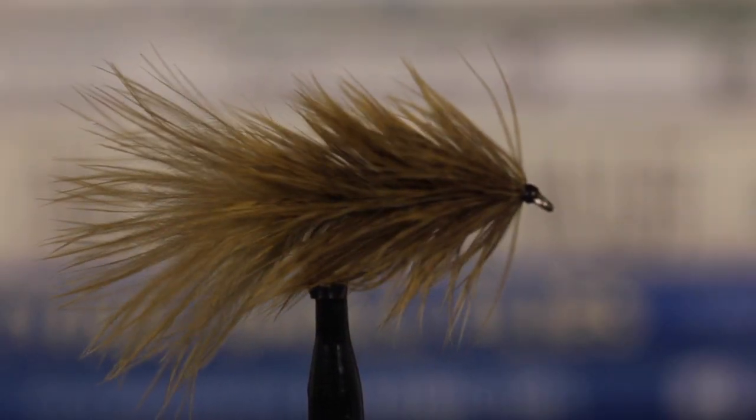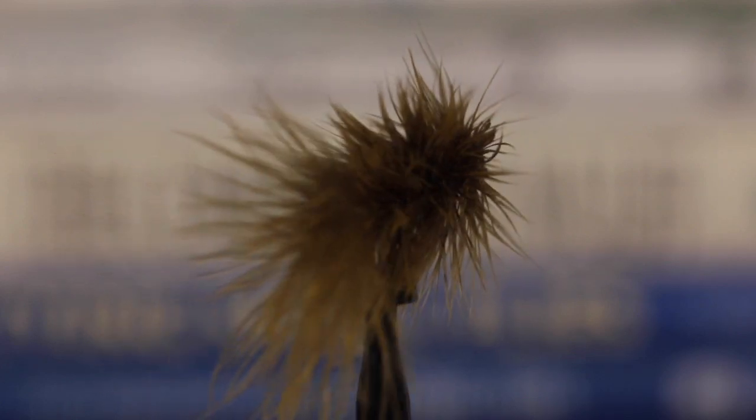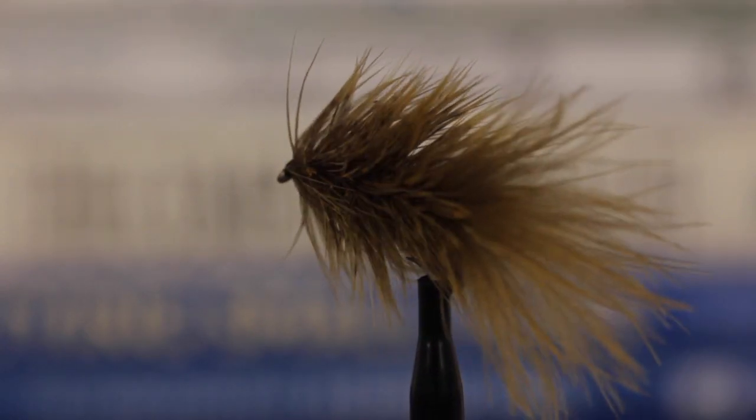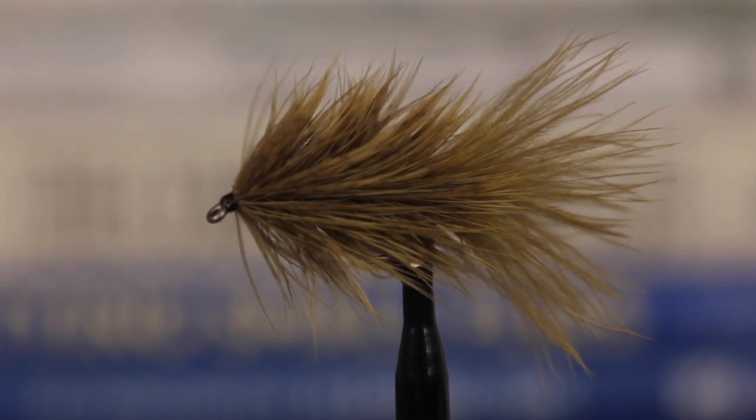This is a Brahma Bugger, made almost entirely of feathers, found on a Whiting Farm's Brahma Hen Soft Tackle with Chickaboo Pelt. They're a little more time consuming to tie than a standard woolly bugger, but to me are well worth the effort.